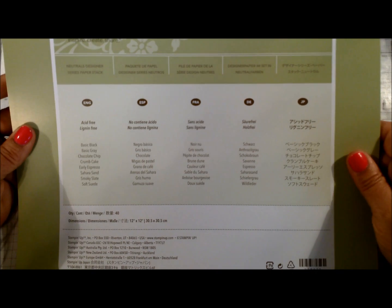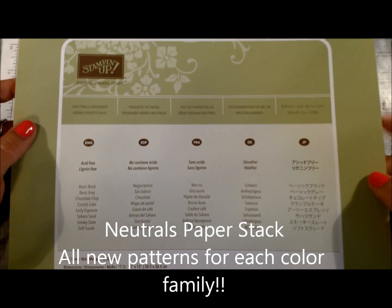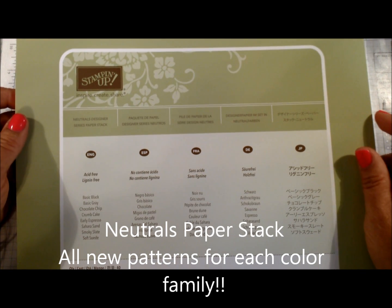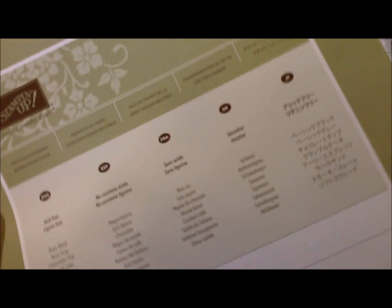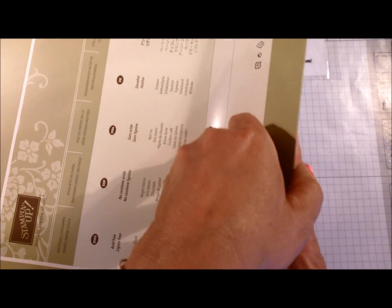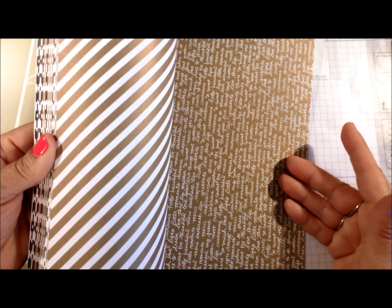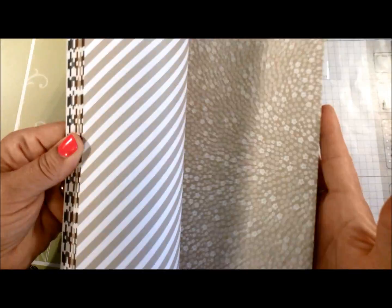The last item I want to show you is our new Neutrals Designer Series Paper Stack. Every couple of years Stampin' Up comes in with new refreshed designs for each color family, and this one is for the neutrals family. We have polka dots, little script, stripes, and flowers — and of course that comes in all the colors in the neutral family. Very nice patterns to work with this year.